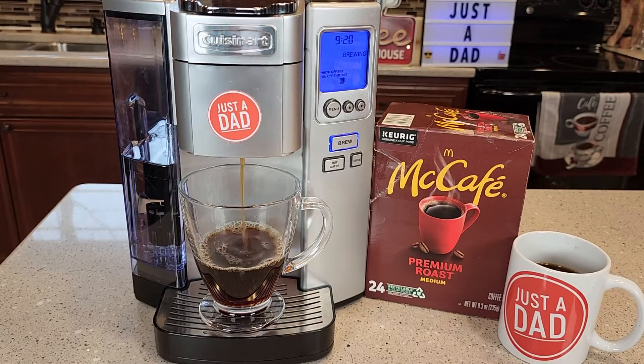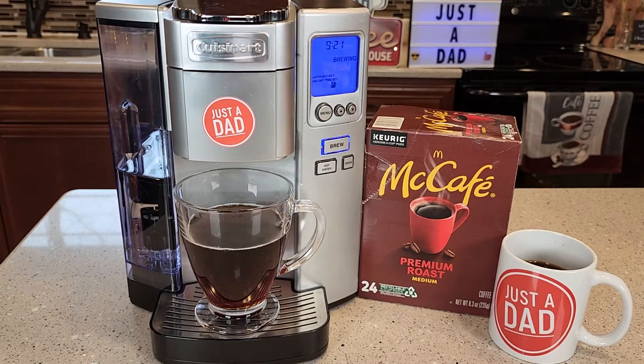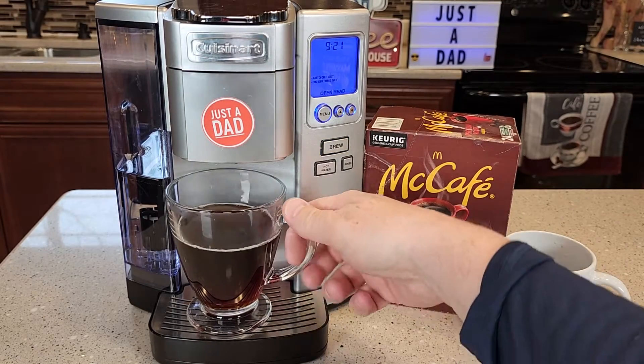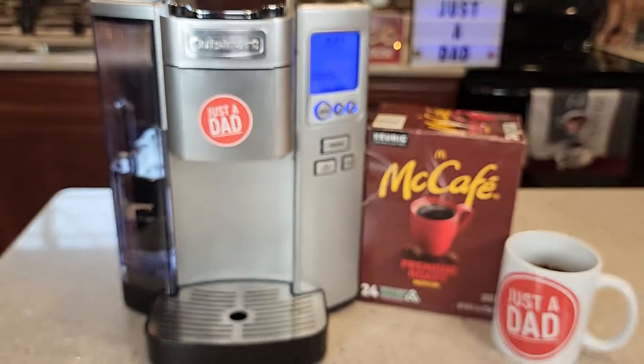So if you like the taste of the McDonald's coffee, you're going to love these K-Cups because they really do capture the taste that you get at the restaurant. It's done brewing the cup of coffee. Yeah, it looks like a good cup of coffee — let's have a taste.